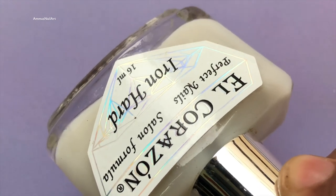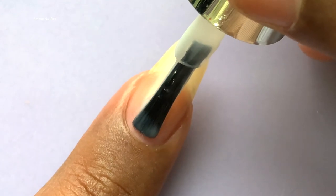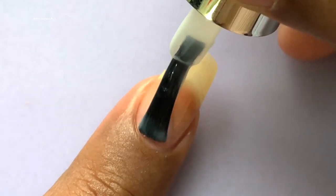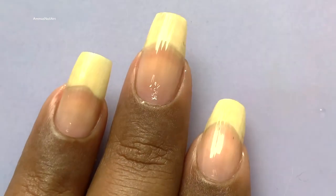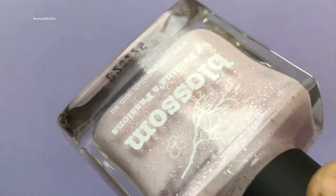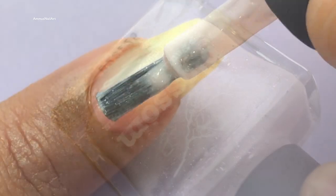I am going to paint my nails using a base coat from El Corazon. Before you paint your nails, make sure that your base coat is completely dry. My base color for this mani is Blossom from Picture Polish.